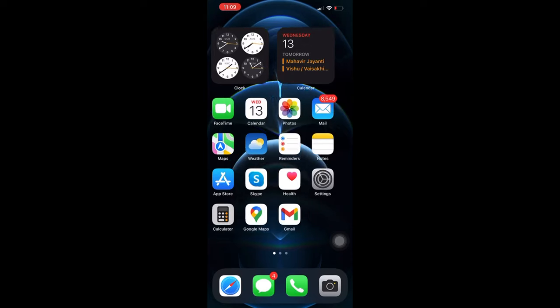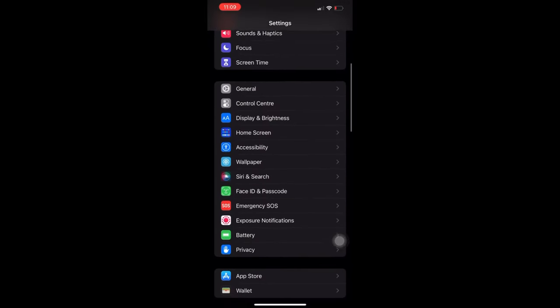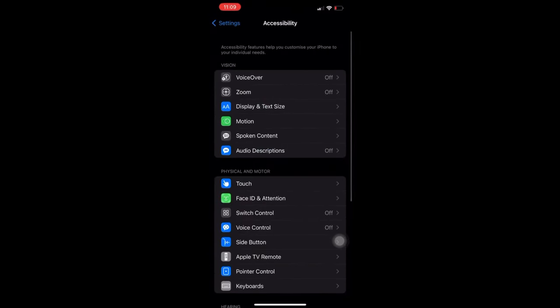First, go to Settings. Then click on Accessibility. Now scroll through and click on Call Audio Routing. And select Bluetooth Headset.